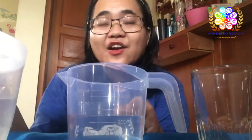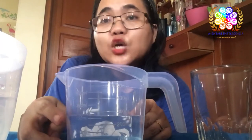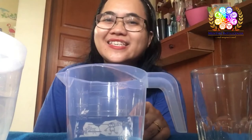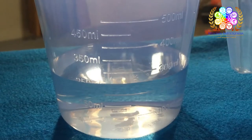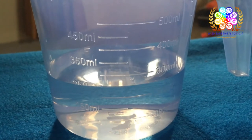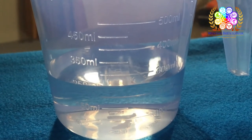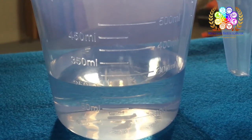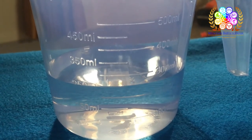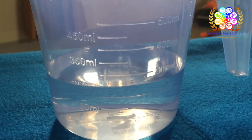Now I have already filled the water until 250 milliliters — how about you? Dewi has already filled the water into the measuring cup until 250 milliliters. Now if you have already reached the 250 milliliter line, you can pour the water into the glass. Come on, let's do it!